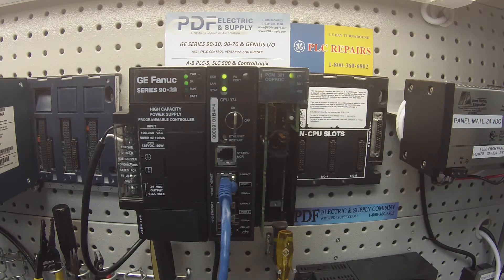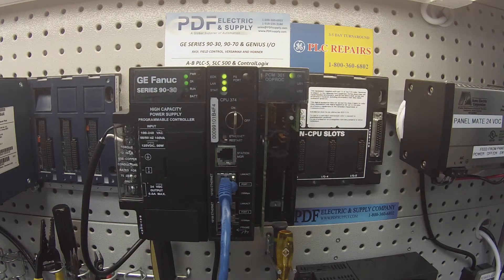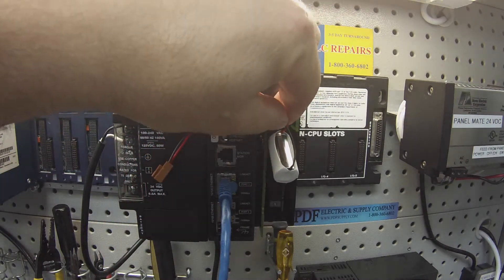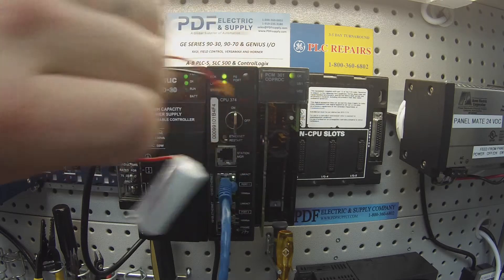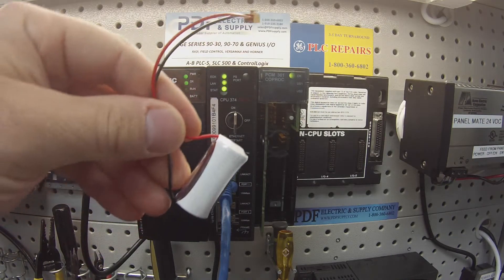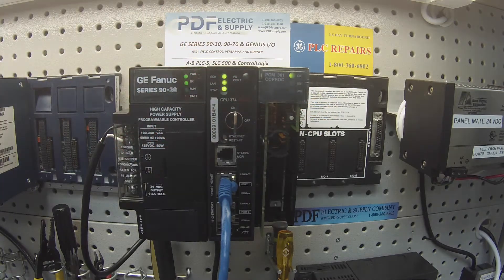Getting back to the name of this particular module — Programmable Co-Processor — that means if it can hold a program, it needs a battery. I've taken the battery out just to show you: it goes right into this holder here and plugs into the receptacle above. The battery is an IC693ACC301, which is something that we also carry. If you have one that doesn't test good or you feel it's not holding memory, please see us about that.